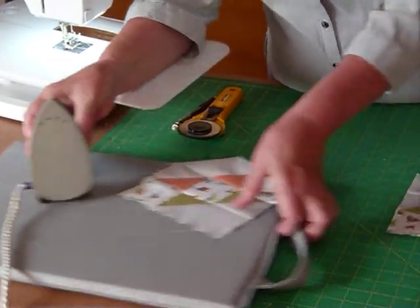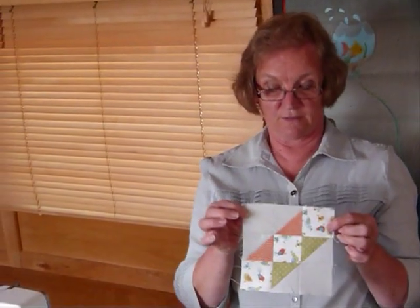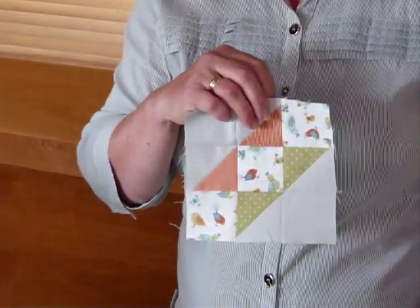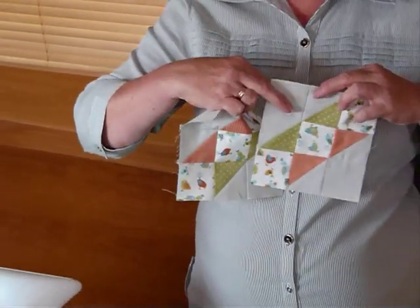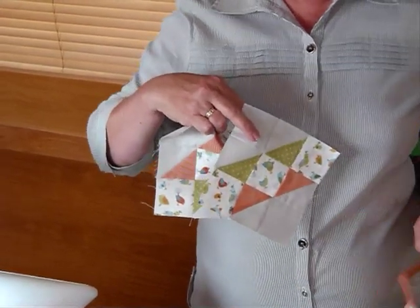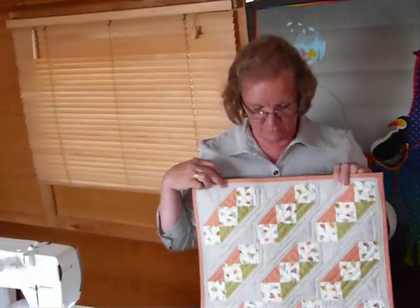And that's the block. That's going to be a six and a half inch block — a six inch finished block. And it's the Road to California. How exciting is that? There are birds on that road to California — there are on mine anyway. I've made a little quilt ahead of time just to show you how you might put those blocks together.